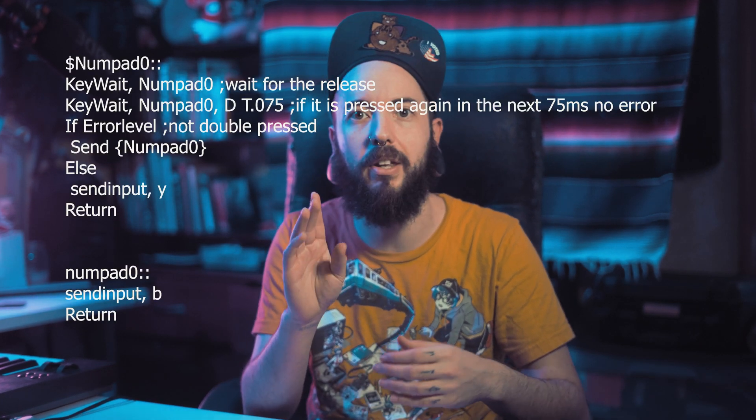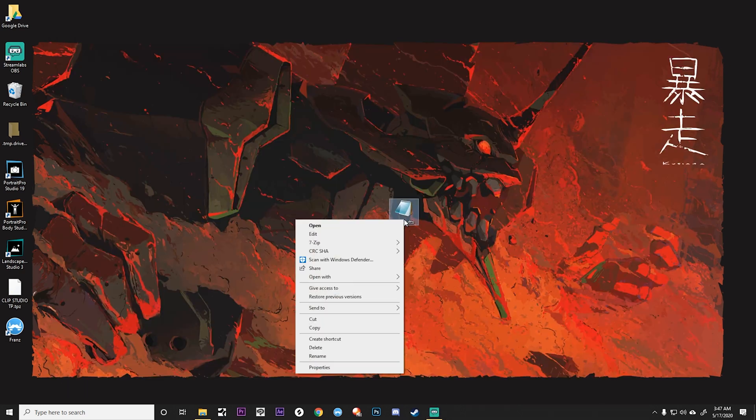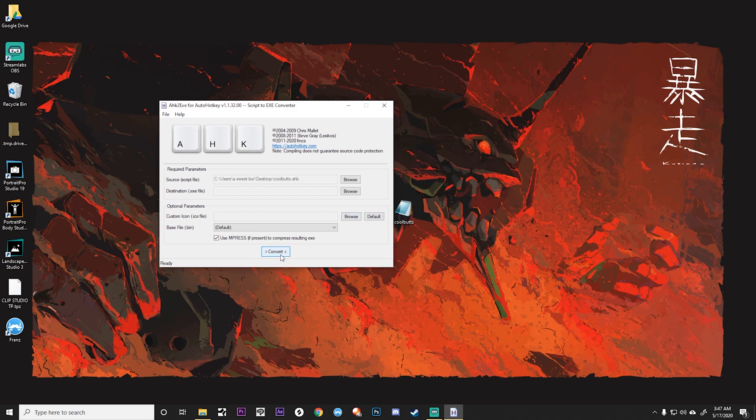If you have one of the number pads with the double-zero key, there is a tiny bit of code you can use to utilize those keys, which pretty much tells the software: if the zero key is pressed this many times within this time limit, do this — and if not, just send the zero key. It does add a little bit of delay to using the zero, double-zero, and triple-zero keys, and it also means those keys shouldn't be used for anything you're going to press multiple times or press-and-hold — so maybe set them to a utility rather than a tool. Once you do this for all keys on your keyboard, your document might look like this. Save the document, then right-click that .ahk file and click Compile Script. Once that is done, it will create an executable program that you can launch. You're done!